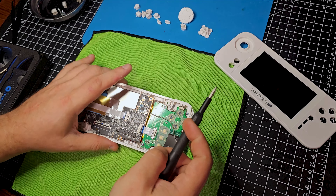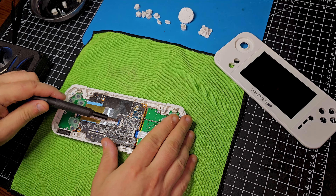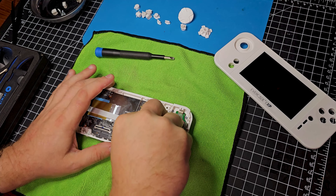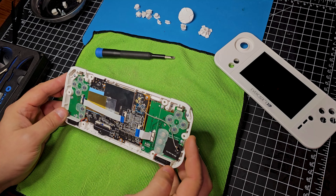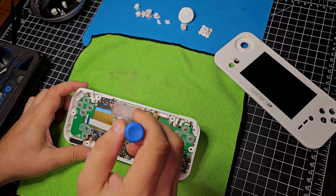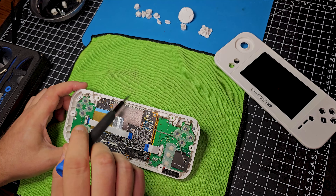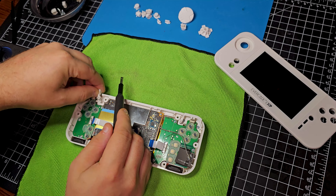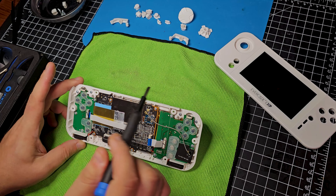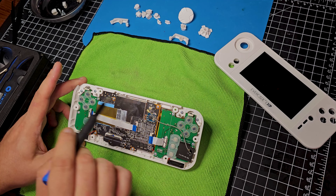We'll disconnect these other ribbons as well - pop that, and pop that. That middle board has got to be the main board. These others are for the buttons. And I can see the speakers down here - down-facing speakers. Interesting with the shoulder buttons and how they're kept in place - they're actually screwed in. That comes right out, which is actually way better than the Game Boy Advance - that was a pain. Let's take out the other shoulder buttons, making sure to keep the back screws separate from the internal screws.